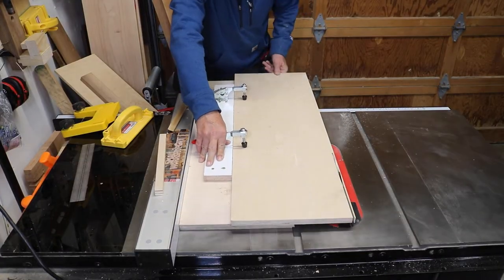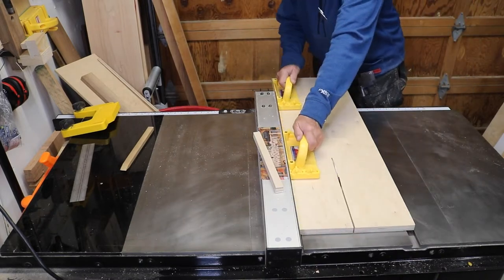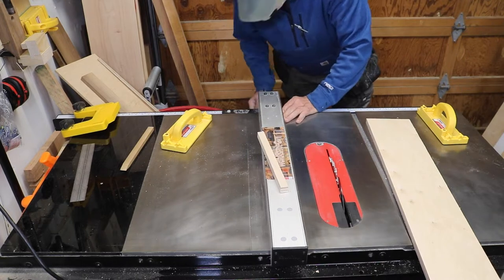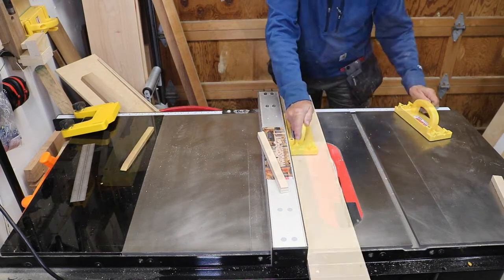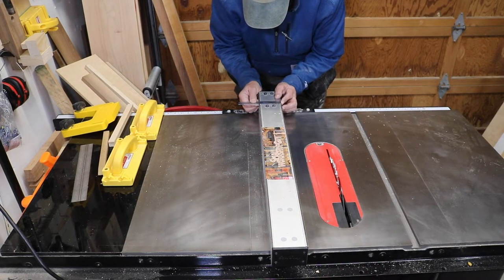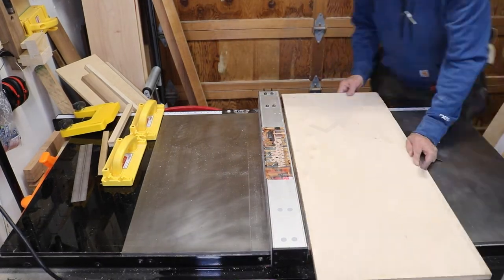Depending on the size of your table saw fence, you're going to need maybe about 24 inches of Baltic birch, Russian birch, or regular plywood — three-quarter inch plywood is recommended for stability. I first cut the plywood equal to the length of my fence, then cut a six-inch wide strip and then a six-and-a-half-inch wide strip.